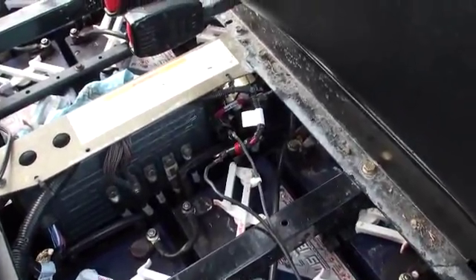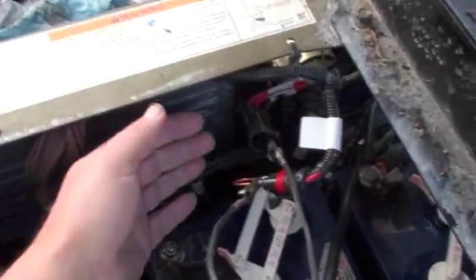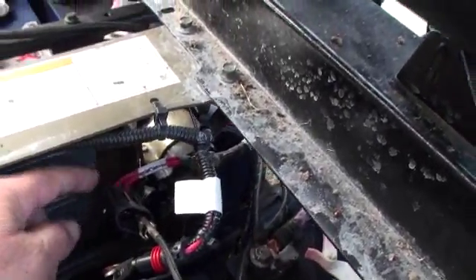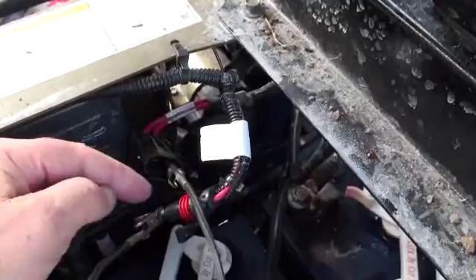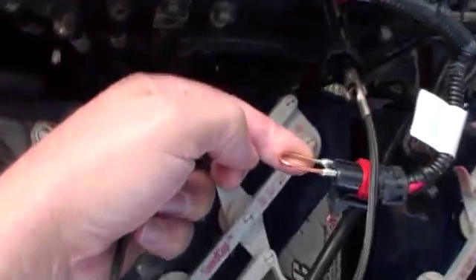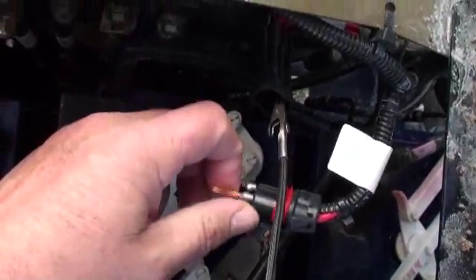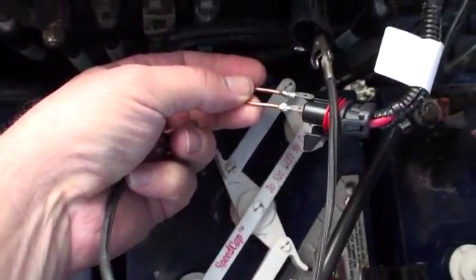The way you change the charging algorithm is you pull this master power connector here — this one right here. Both of these — this is a 48-volt connection back here on your solenoid, and both of those are the same potential; they just hook to the battery. You pull this connection, and what I did is I just made a little jumper with a piece of copper wire and plugged two male connectors in — so you can see what I made. I just made a little male connector to plug into these connections right here.